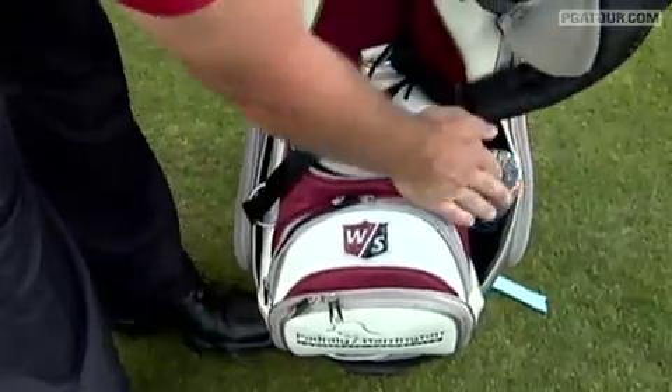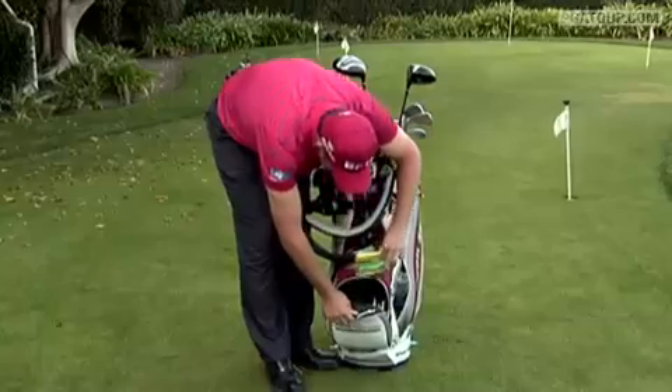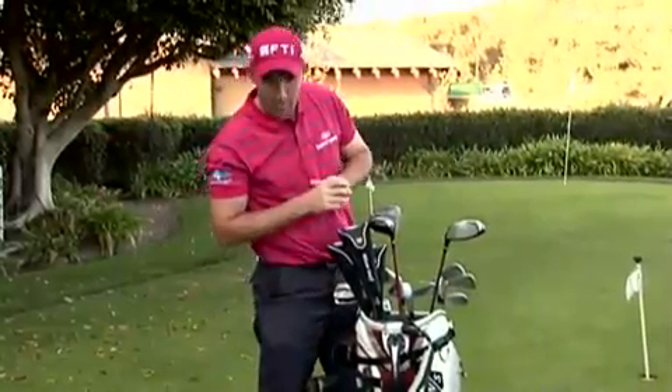My water bottle — very important to keep hydrated. This pocket carries the tees and a bit of food as well. Well, that's about me — Padraig Harrington's golf bag.